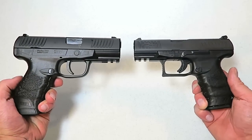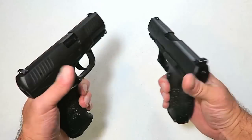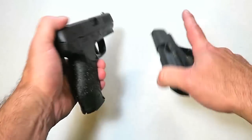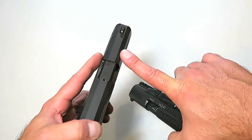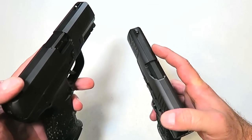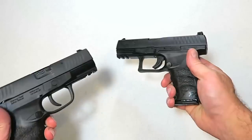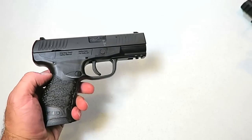Let's do a quick size comparison with the Creed and the PPQ. From this vantage point you can see there's not that great of a difference, but looking at slide length the Creed goes just under a half-inch longer, and the grip is a little bit longer as well, holding 16 rounds versus the PPQ's 15 rounds. Another difference is the top of the slide — the Creed is a little more squared off, whereas the PPQ is more angled.